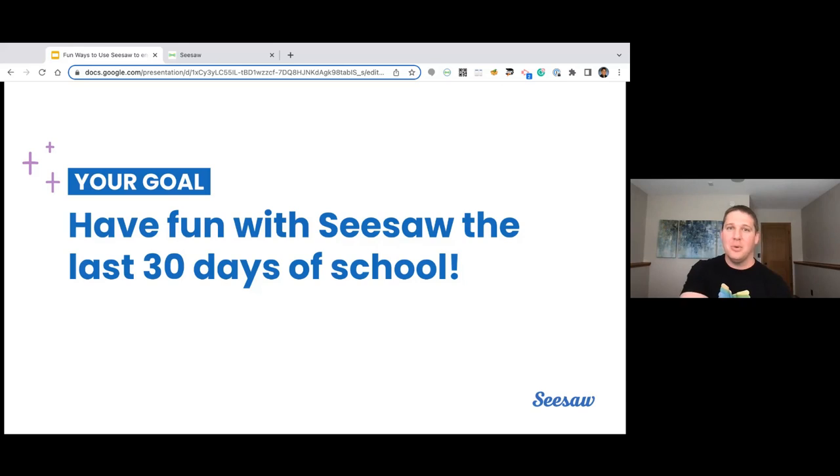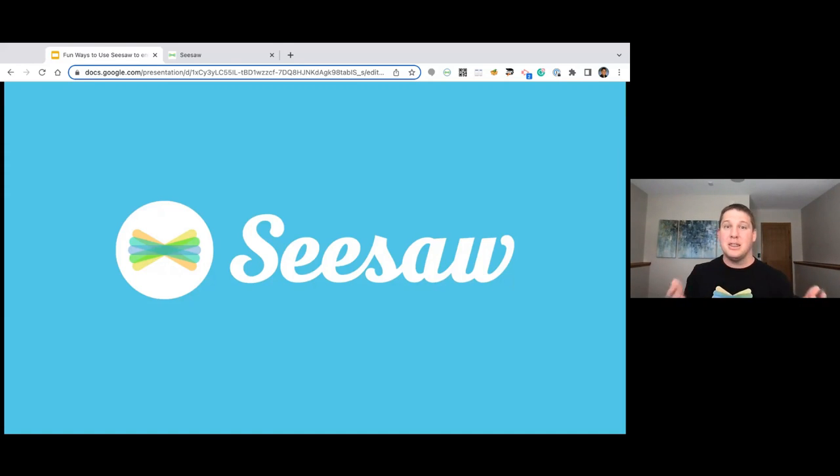Our goal for our entire webinar was to have fun with Seesaw in the last 30 days of school. I gave you tons of ideas on how to make those things actually come to life, showed you exactly how to build them, shared tips and tricks, and supported that with additional ideas and resources. I hope that fun is going to be the core word that comes out of what you're going to accomplish this year. This entire presentation will be sent to you in an email within 24 to 48 hours. We're always here to help, so please reach out to your rep if you have questions. Thank you so much for joining our webinar today. I'm Chris Scheiner, the curriculum manager here, and have a wonderful summer.